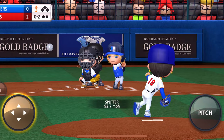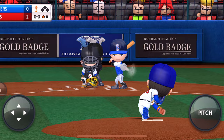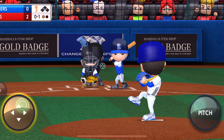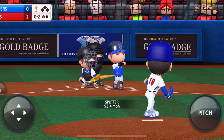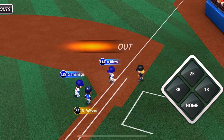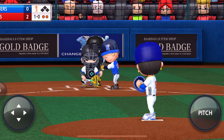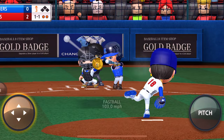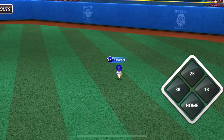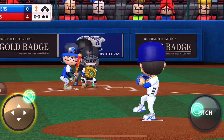Let's hit him with the splitter — doesn't get the swing but results in a ground out, which is perfect. That slurve is nasty. The splitter is a great ground ball pitch — if it doesn't get them to swing and miss, it results in a ground out. I've never really used the splitter that much until I made him today. Harper is there to make the play. We are up 4-0 and we got four strikeouts.